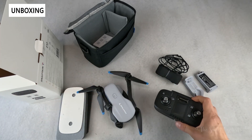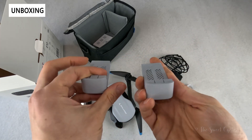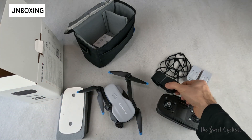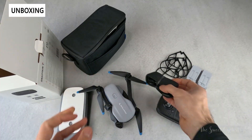You have dual batteries included, so you can keep one charged and use another one — 18-minute flight time for each battery. There's also a fabric strap for the bag so you can hold it a lot easier.